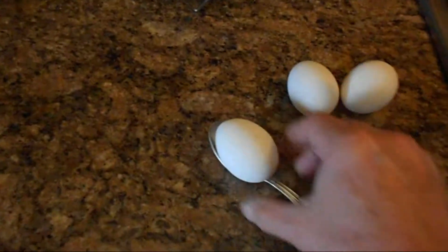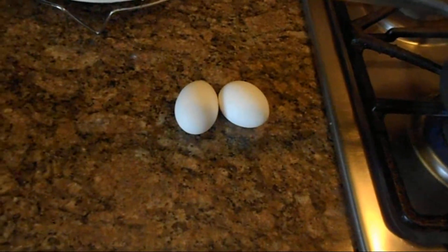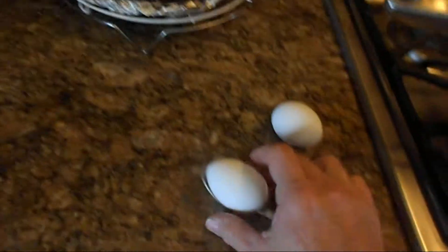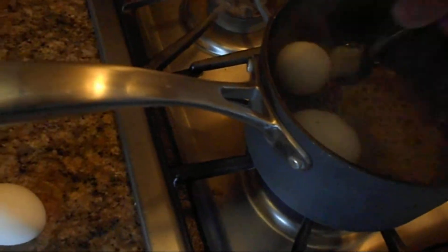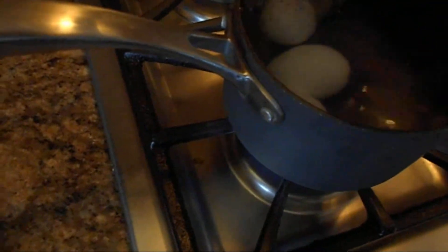Then you're going to put your egg in a spoon and gently put it in there without burning yourself, so you don't crack the egg.